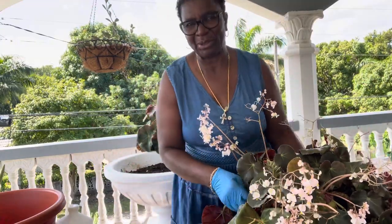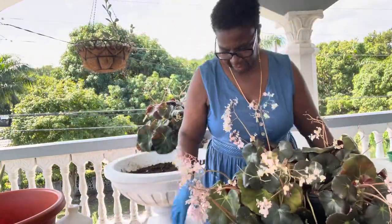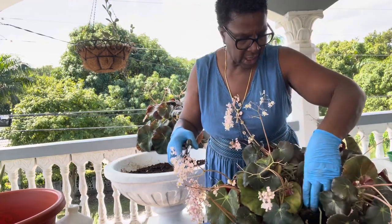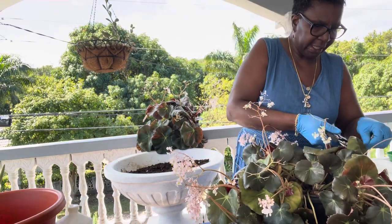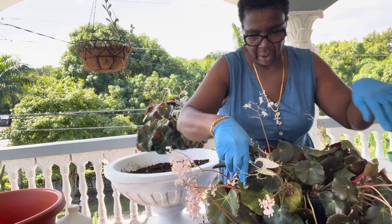I'm going to have to do surgery — that word doesn't sound so good to me, but I'm going to have to do it. My mom gave this to me a couple years ago; it never bloomed for her. Ever since I got her, she's been blooming since 2021. So I think it's time for a bigger pot — she wasn't half the size when I acquired her.